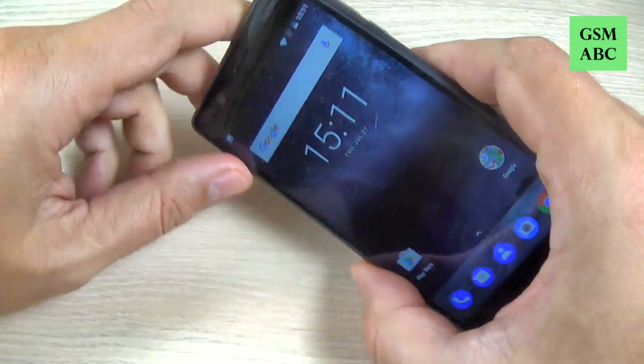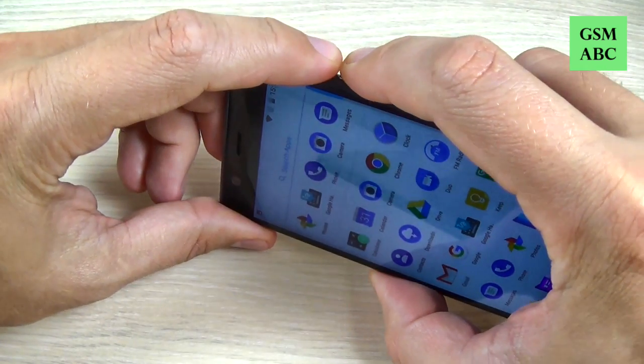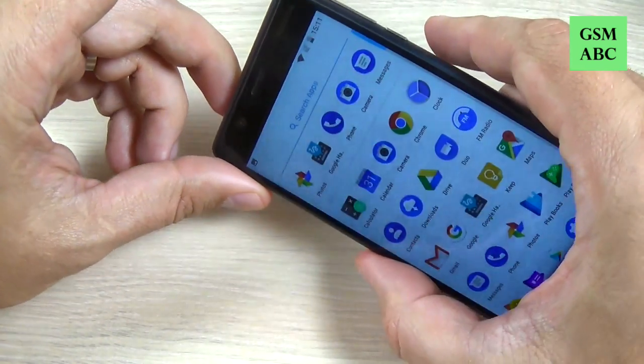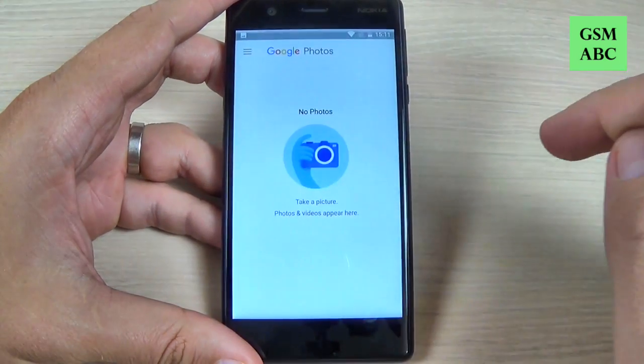Hi guys and welcome back to the GSM ABC YouTube channel. In this tutorial I will show you how to take a screenshot on Nokia 3, and the method is the same for Nokia 5 and Nokia 6. So let's do it.